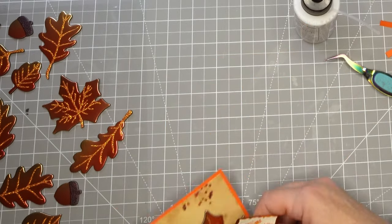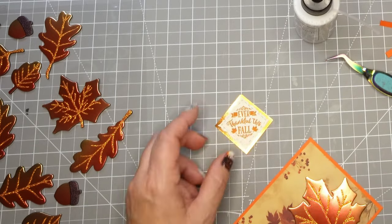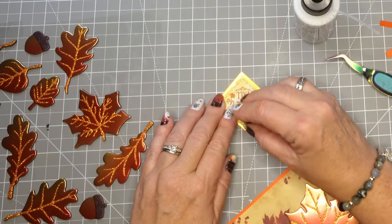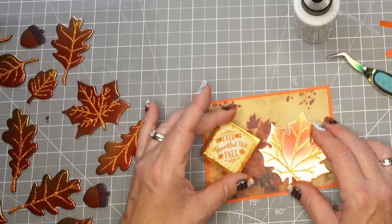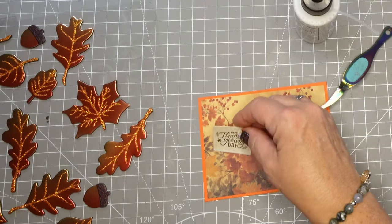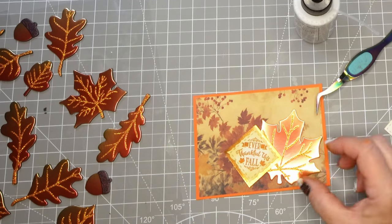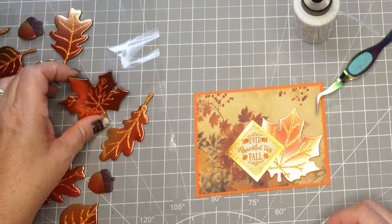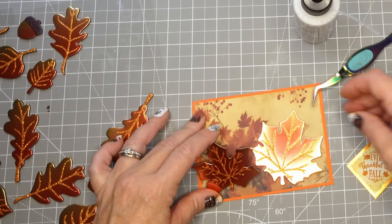Still not loving it though — I don't like it by itself, above it, or beside it. I leave this part in just so you can see that sometimes there's stuff we need to try to see if we can make it work. Now I'm adding a little bit of vintage photo distress oxide ink to make it not quite as white, even though I used off-white paper — it just looked a little stark. Then I pull in another sentiment to see if that might work better, and I keep going and say, what if I put another leaf in here?